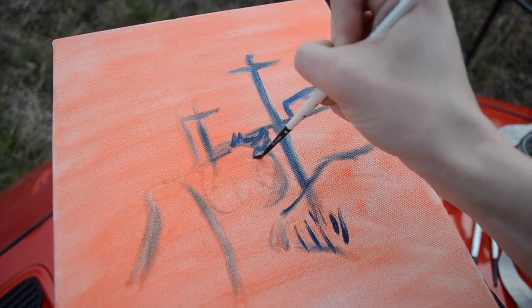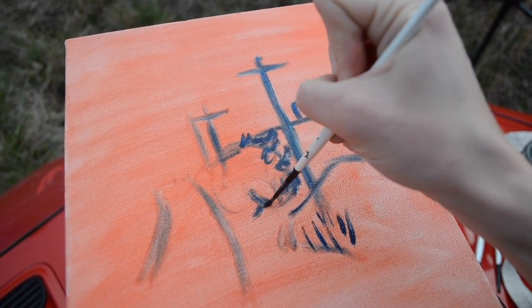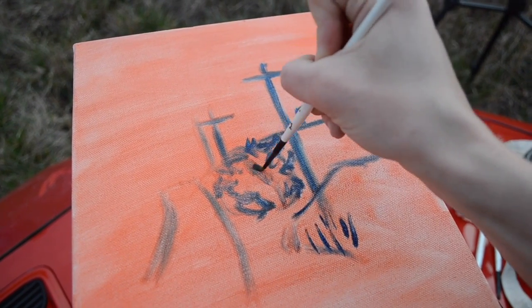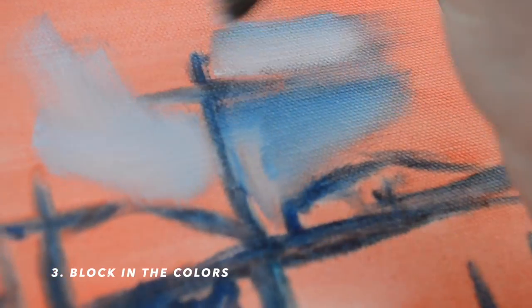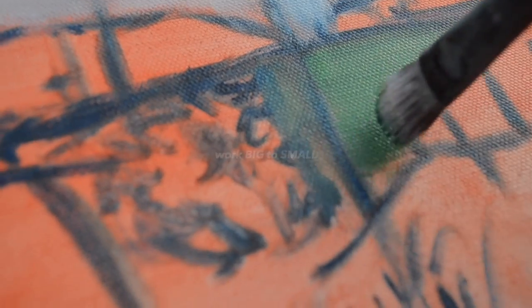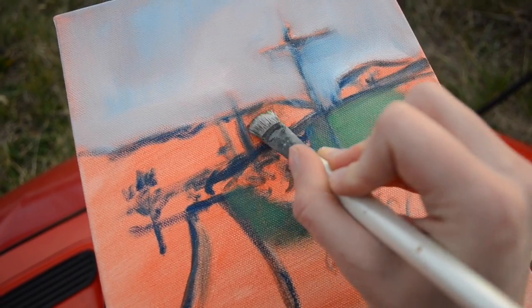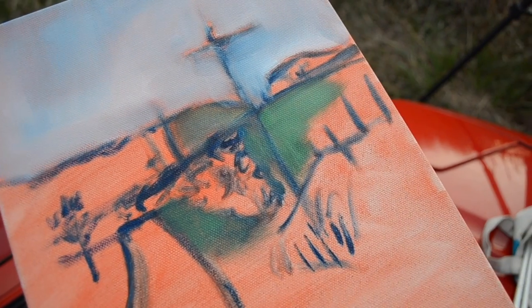I chose blue in this one — it's not technically the complementary color of red, but the colors in the actual scenery were giving me more of a blue vibe. Once you get better at painting and looking for color in things, you'll start to notice that a lot of what you see has certain color undertones. It just takes practice. Then I start blocking in the colors. One thing I learned in painting class is to work from big to small — start with a bigger paintbrush and bigger strokes. I don't worry too much about staying in the lines or being super detailed; I just block in the colors and do details later.